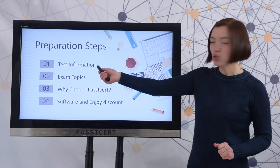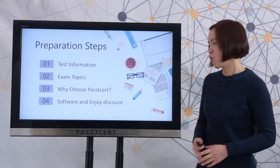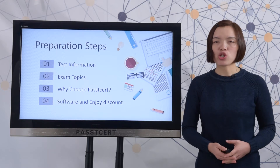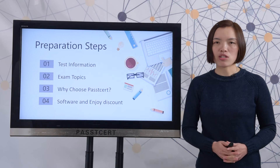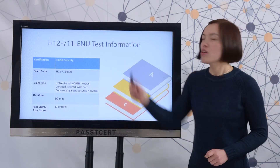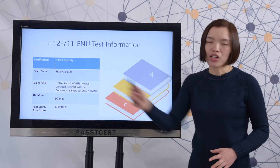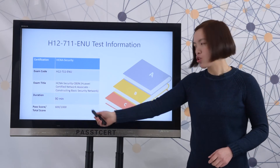First, let's review the real test information. Here you can check the certification, exam code, and exam title. The exam duration is 90 minutes. You can also check the pass score and total score.